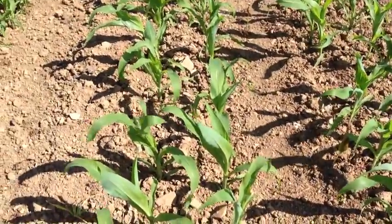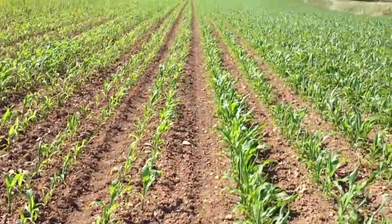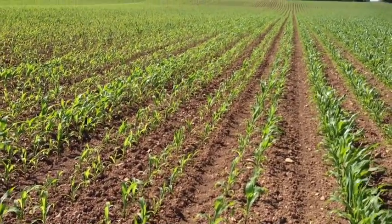So it'll be interesting to see how the whole field develops. We've got about six or seven acres here with different varieties, and we'll see how it progresses during the season.